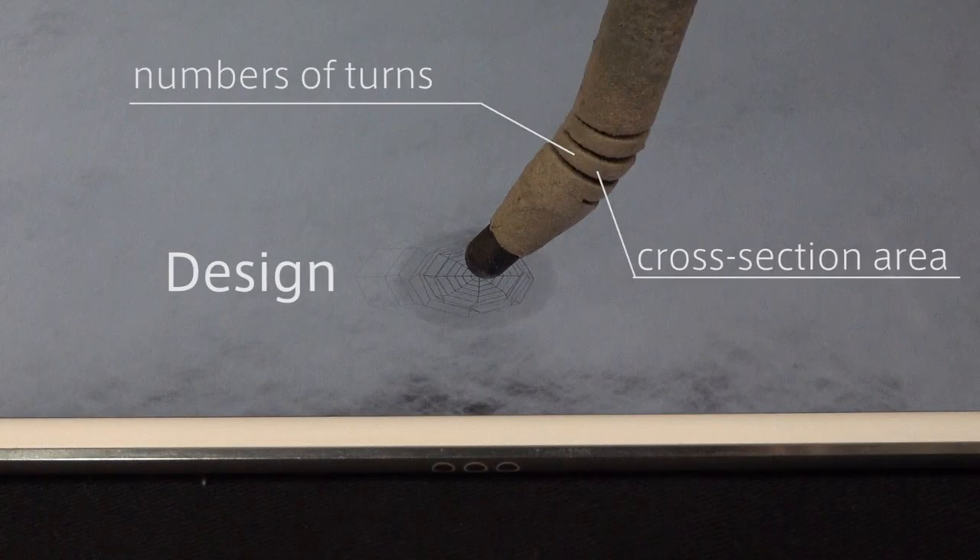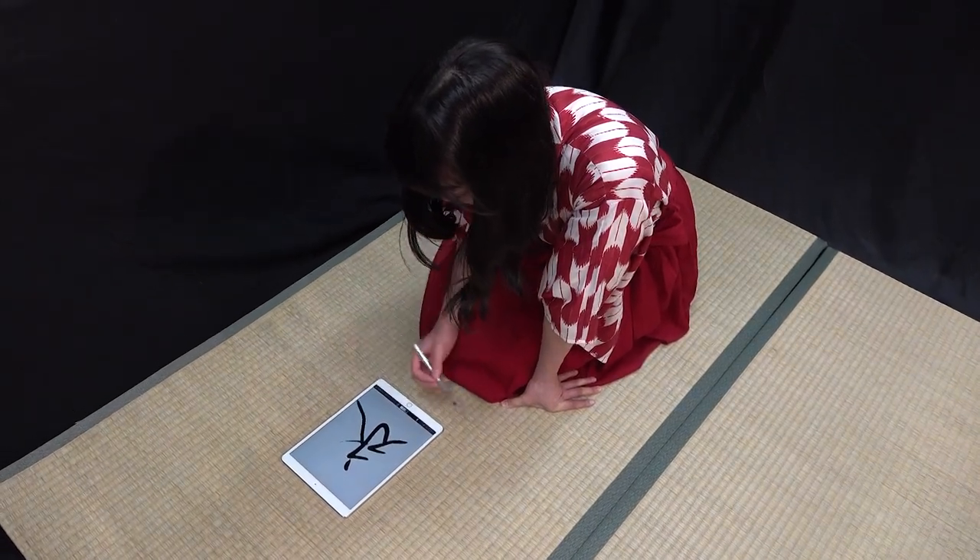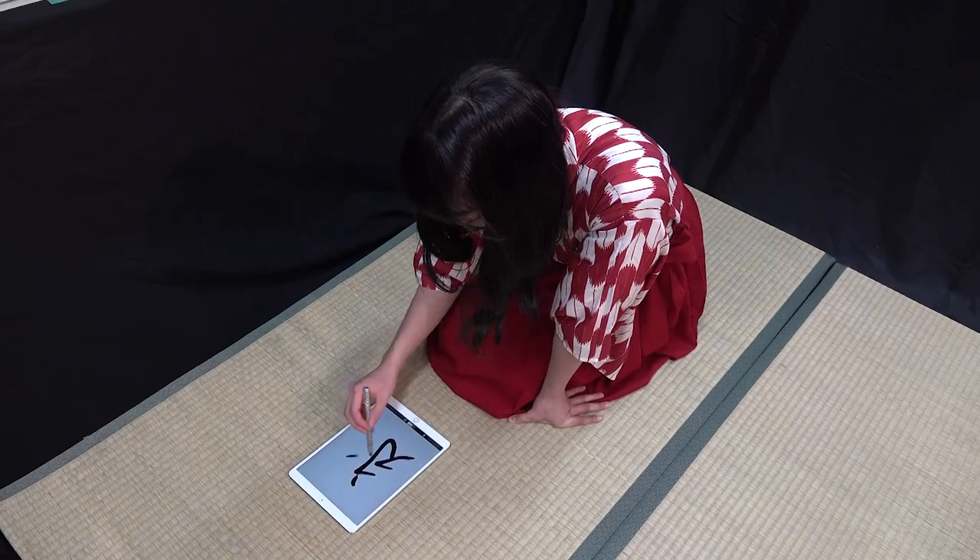Our pen can be made by combining simple structures. Therefore, anyone can produce a pen that suits the preference of a person.